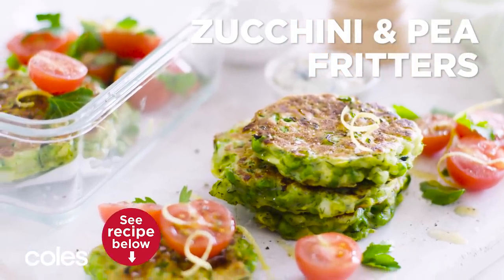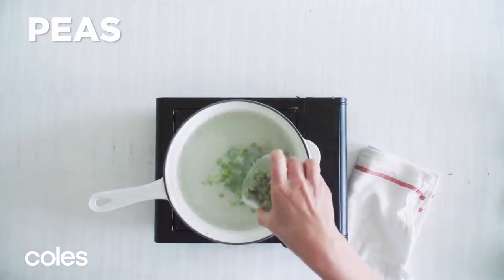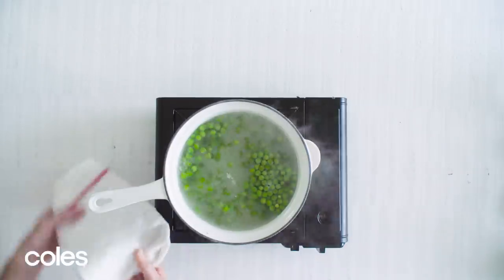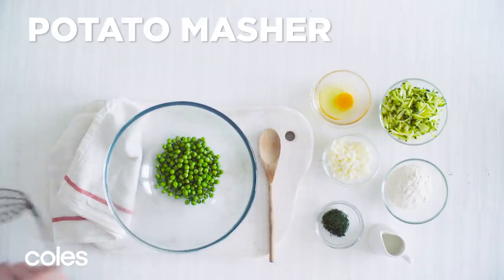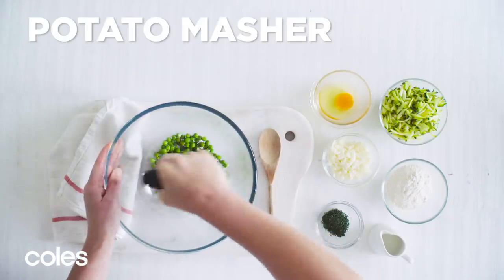Zucchini and Pea Fritters. In a small saucepan of boiling water, cook the peas for 2 minutes or until tender, then drain. Move the peas to a heat-proof bowl and use a potato masher to coarsely crush.